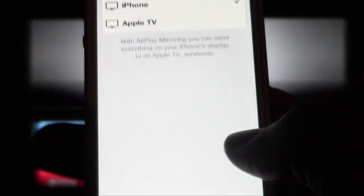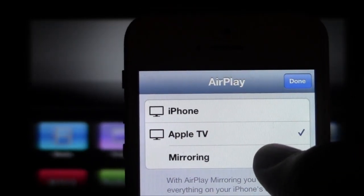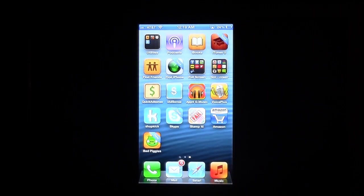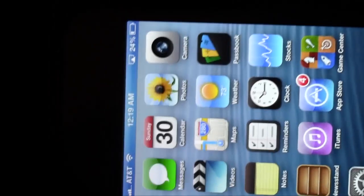This menu comes up. Tap Apple TV and then turn on mirroring, then hit done. And there's your phone on the TV — you can see everything that's on your phone on your TV. You can turn it sideways, though sideways doesn't work on the home screen.